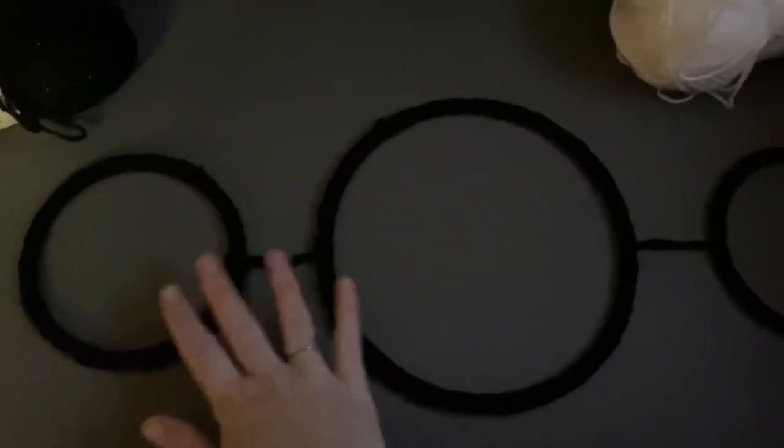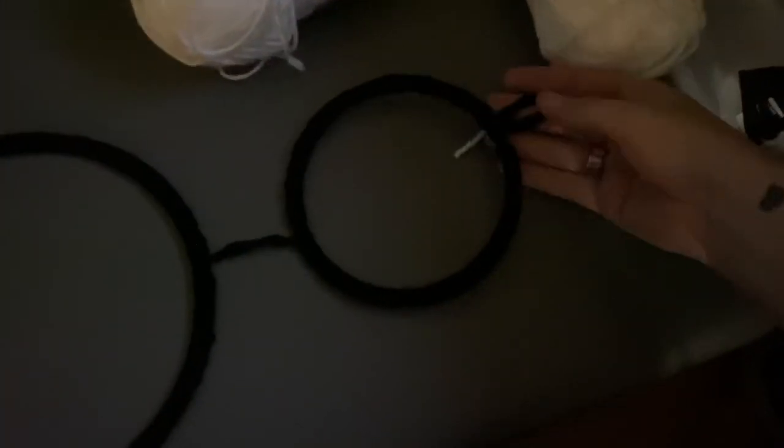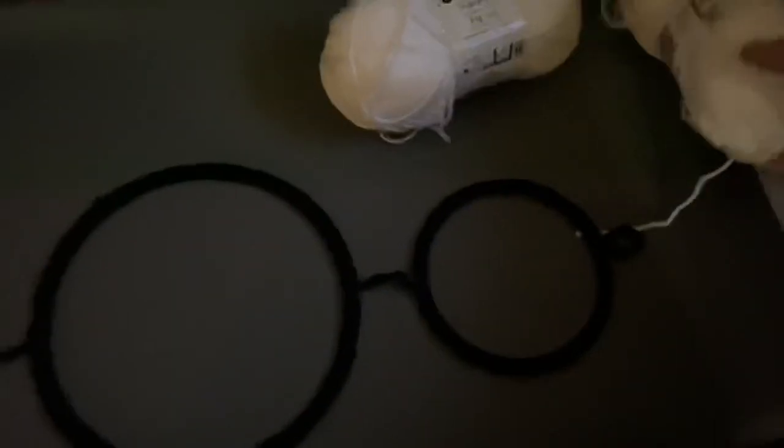And this is what they look like when they are crocheted and then attached. I also put a loop at the top, and now I'm going to take the white and we're going to...